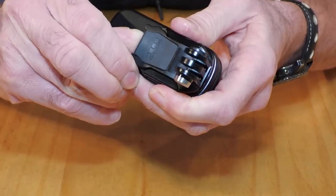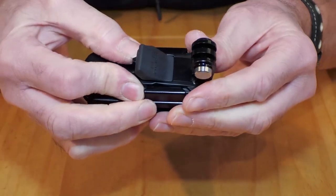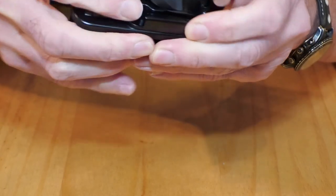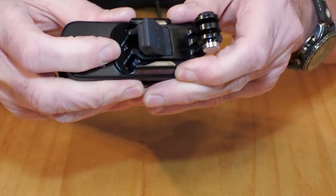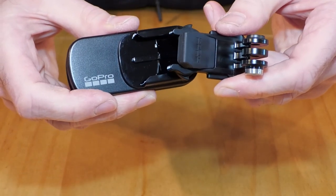To remove it, flip the grommet out. It's a bit stiff because it's so new. Then slide it out, or squeeze that together and slide out, and away you go. And that's how the new grommets work.